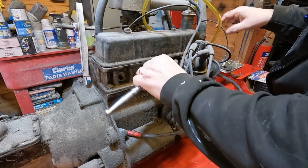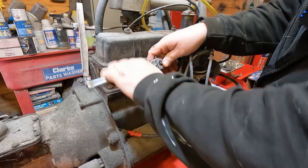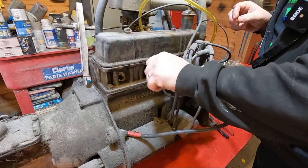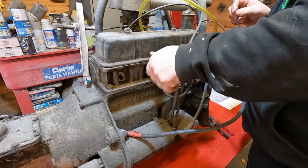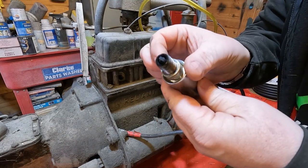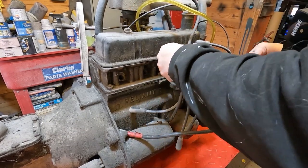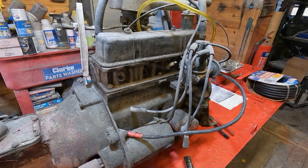That was actually the fourth plug — the first one is at the front of the engine. This engine runs on a positive earth system. The second plug is also not oily as such, just black, and they look like pretty new plugs — the previous owner obviously looked after it. With the distributor in the way I might not be able to get the endoscope into cylinders three and four, so let's look in the first two for now.